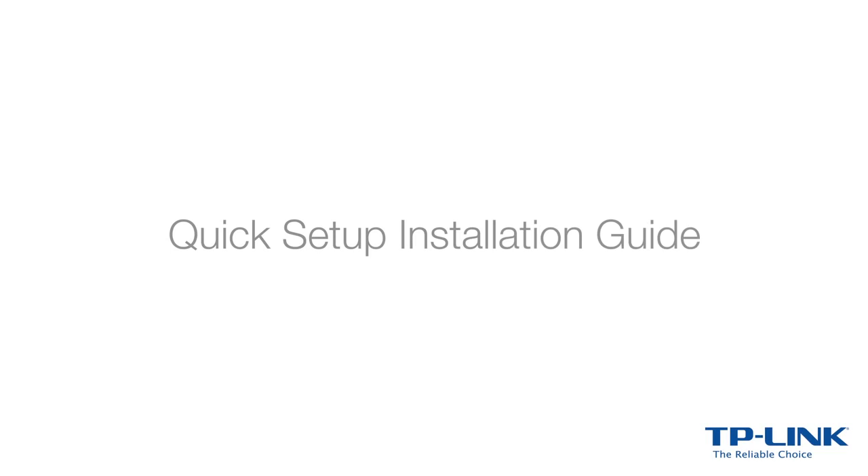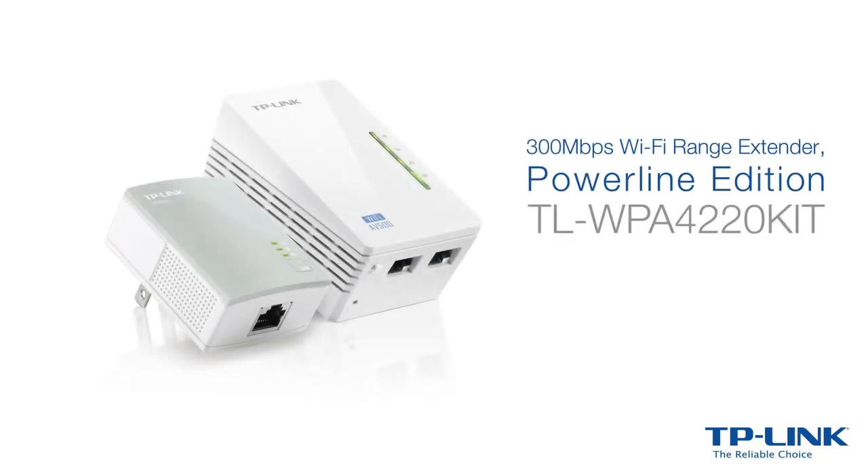In this video, you will learn how easy it is to set up and use the TP-Link 300Mbps Wi-Fi range extender.